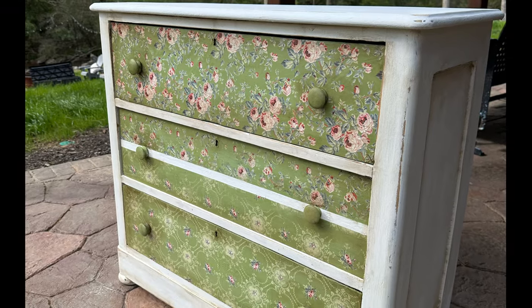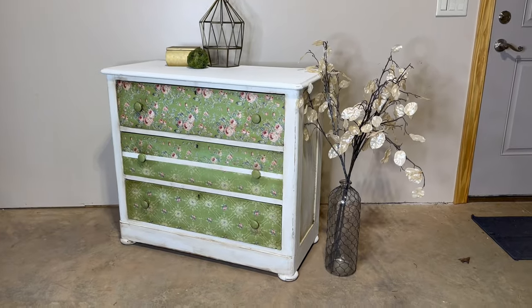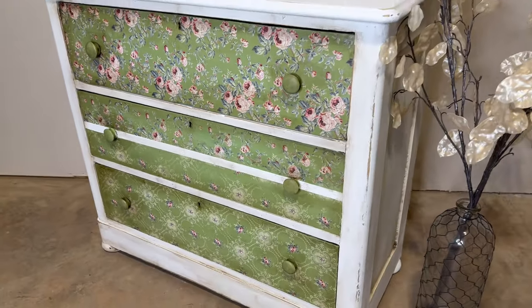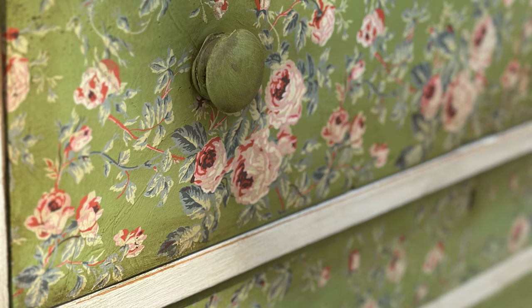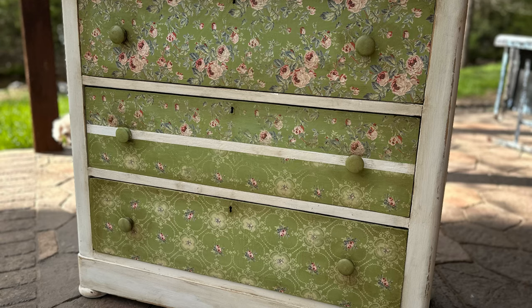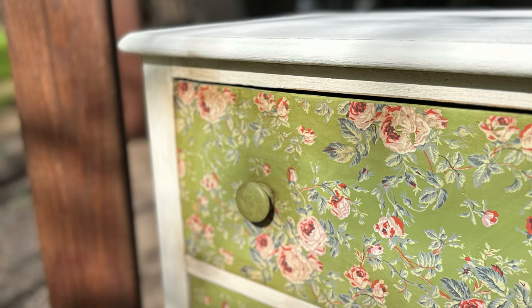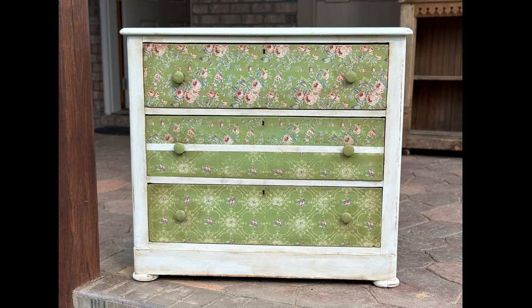Voila, it is all done! Let's take a look at the comparison of the before and the after — what a huge difference. I highly encourage you to give the paint inlays by IOD a try. There is a little bit of a learning curve, but once you figure them out they are beautiful and will make your work unique, one of a kind, and set you apart from others. Thank you for watching. If you have any questions about the paint inlays, feel free to reach out — they are available on my website at www.creatingwithshannon.com.